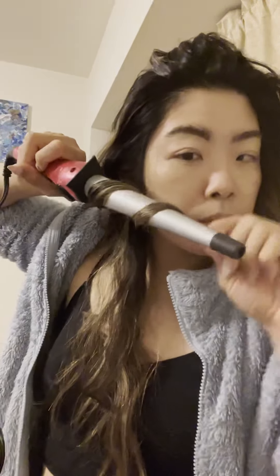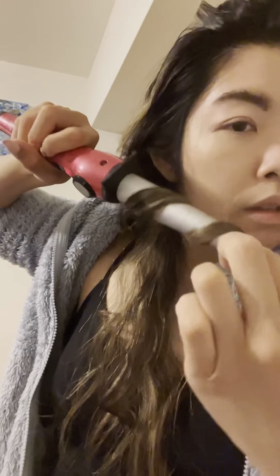Last piece — this section isn't really textured, so just a little bend. There you go — you've got a messy mane.